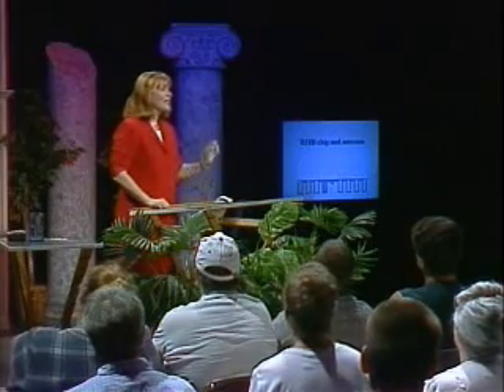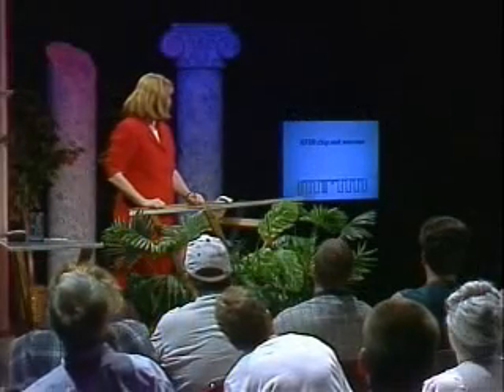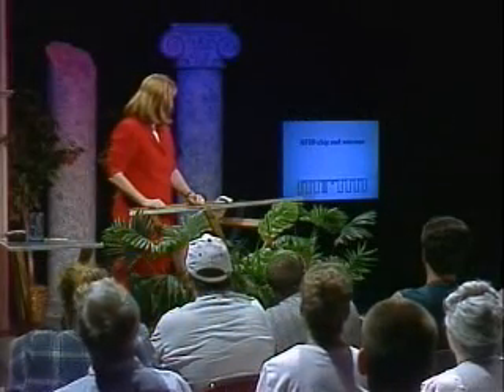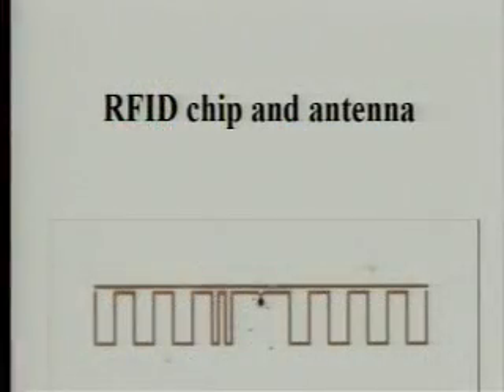The RFID chips themselves — these tiny little devices — even if you did number everything and stick one in there, it would be difficult to actually know what the contents of the chip were. The tiny chips, with their own unique identifying numbers, are hooked up to antennas. You can see the tiny little chip in the center, hooked up to some metal coil or flattened metal wire that serves as an antenna.